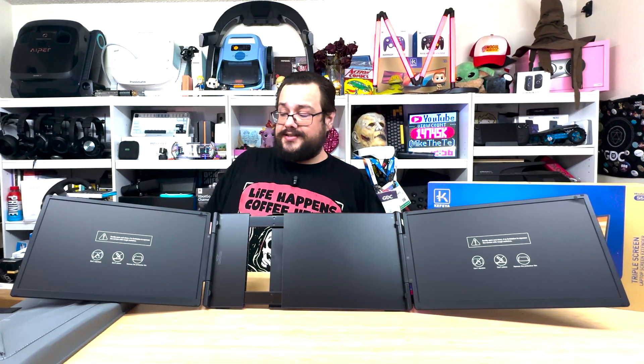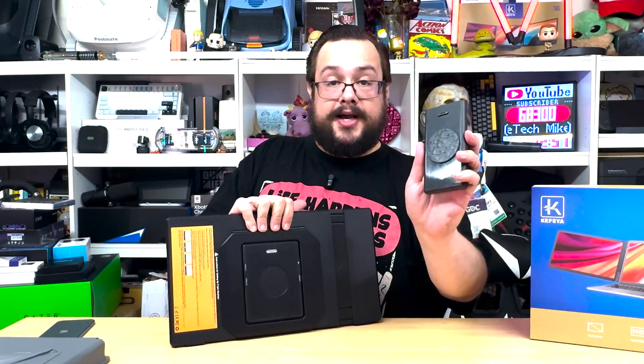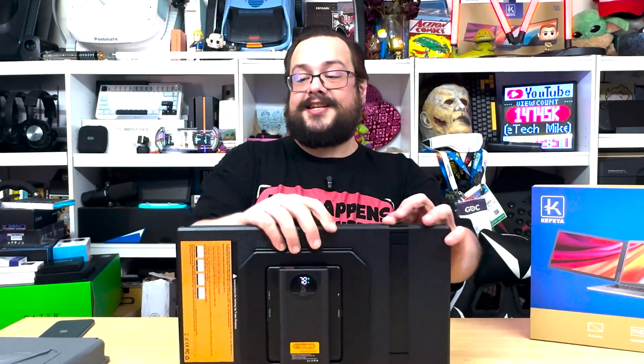Even if your computer doesn't necessarily support video out, it's really really cool. Now you might be asking about that battery — if we look at the back here, you can actually grab the battery and just drop it on the back, and now it is powering the screens just like that. Both screens are ready for devices.